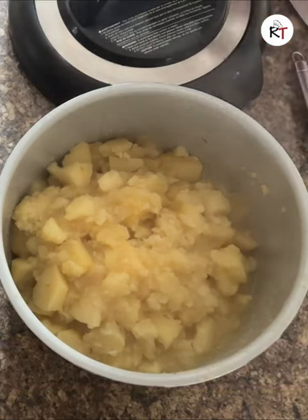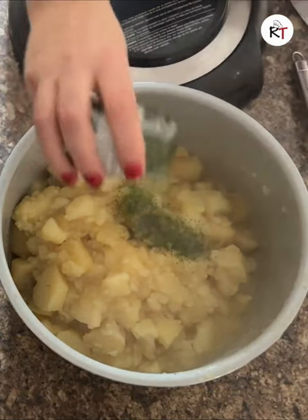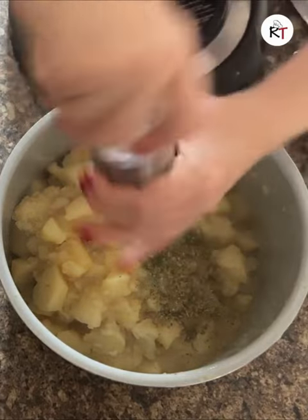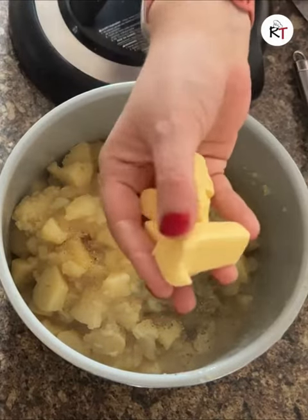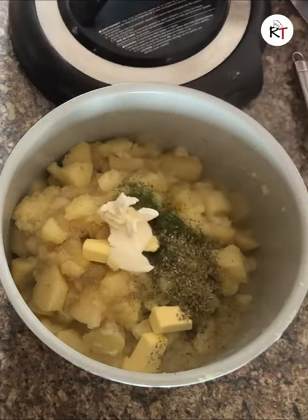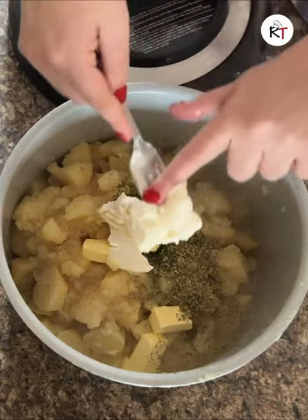With parsley and oregano, and of course some salt and pepper. You want to add in some cubes of butter as well as some light Philadelphia — it makes your mash so much creamier and it's absolutely delicious.